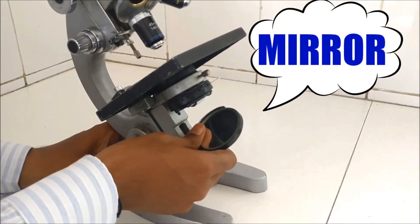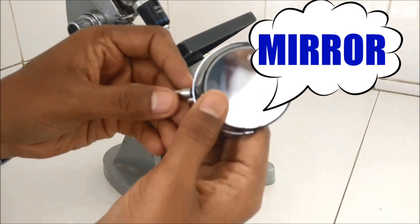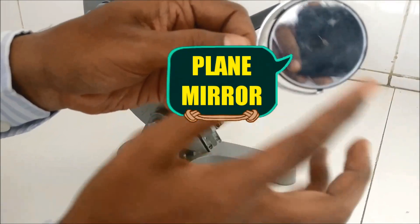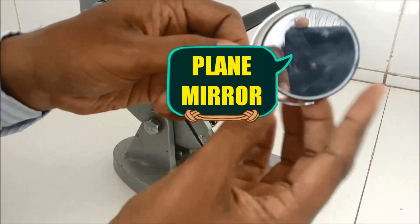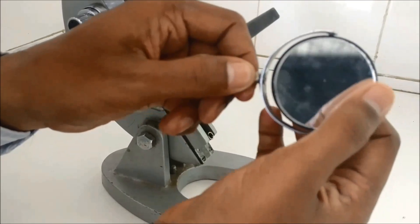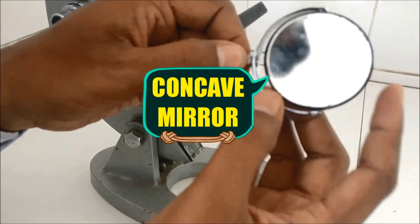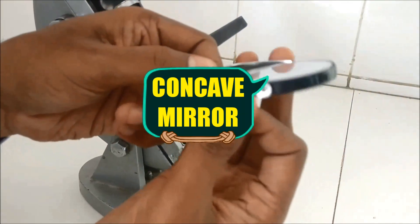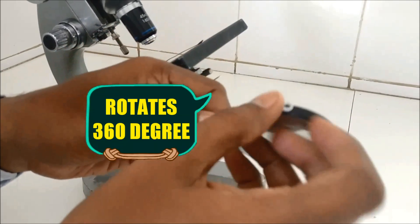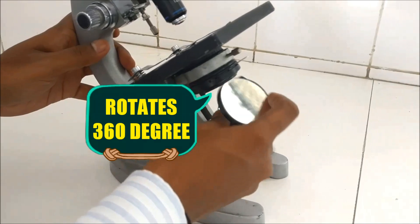The mirror is very important — without it you cannot see anything under the microscope, because it reflects the light. The mirror rotates 360 degrees. Never move the microscope to catch light; instead, rotate the mirror so that light falls on it. It has two sides: a concave mirror and a plane mirror, used depending on the intensity of light available. By moving your finger on the mirror you can feel which side is concave and which is plane.